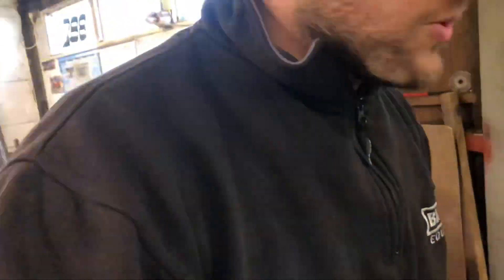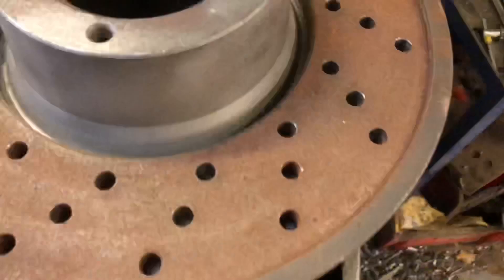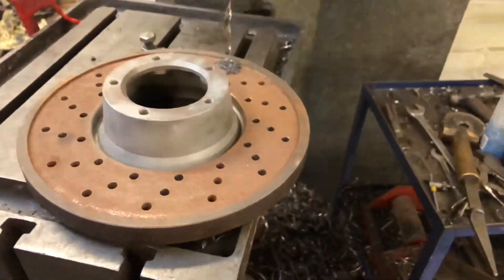Wednesday night this time for once — just got back from work and I'm going to get on and start drilling the brake discs. No need to buy any fancy discs, we'll just drill them ourselves.